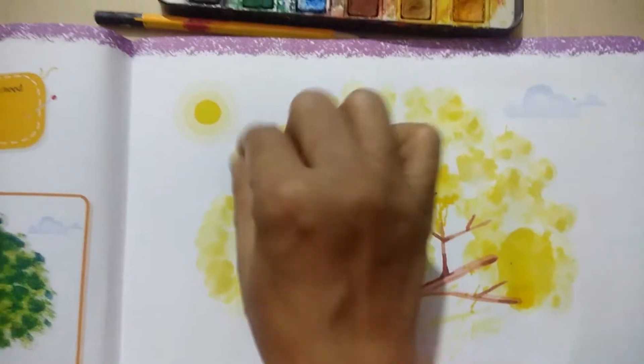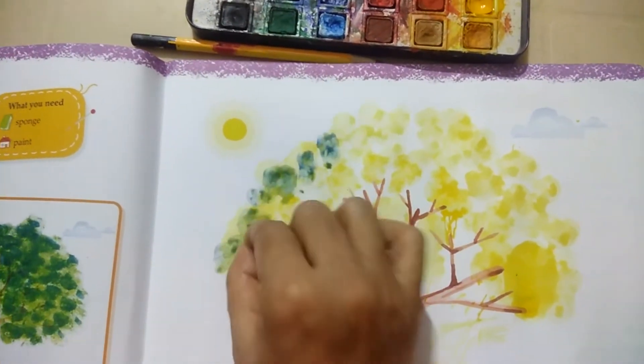As we do this, it will become green in a little green shade.